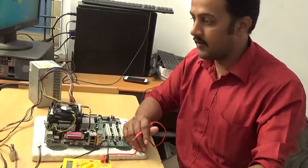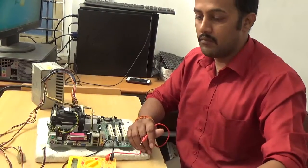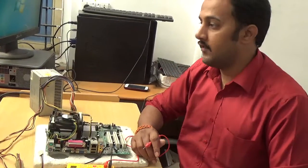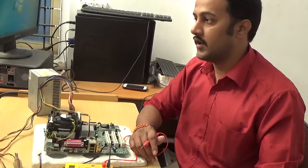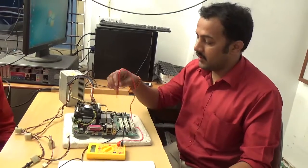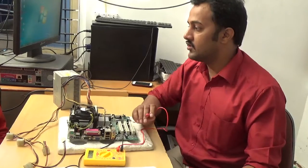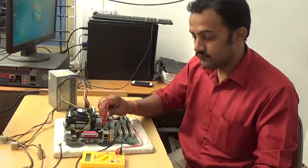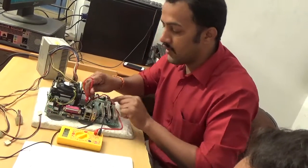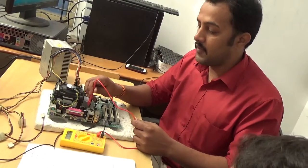As per the circuit diagram — already you have the circuit diagram. By using this circuit diagram in the processor section, you can easily identify where the exact problem is. This is the processor connector. In the processor connector, there are two yellow colors and two black colors. The yellow color is showing 12 volts, and the black means ground — zero.